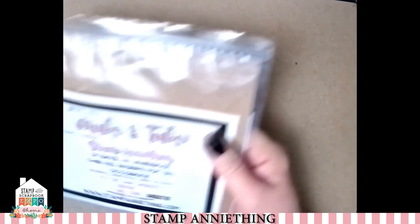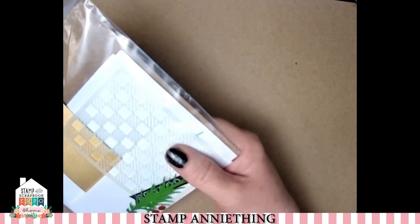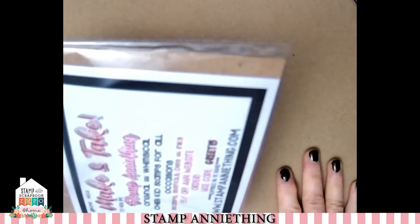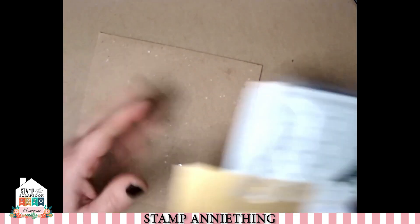Annie here from Stamp Anything, and today we are going to be doing another make and take with you. We are going to be making a classic cute card. So this is the kit that you got, and you'll also have gotten a die with this as well in your kit. We just want to get out our kit contents so we can make sure everyone has what they need.